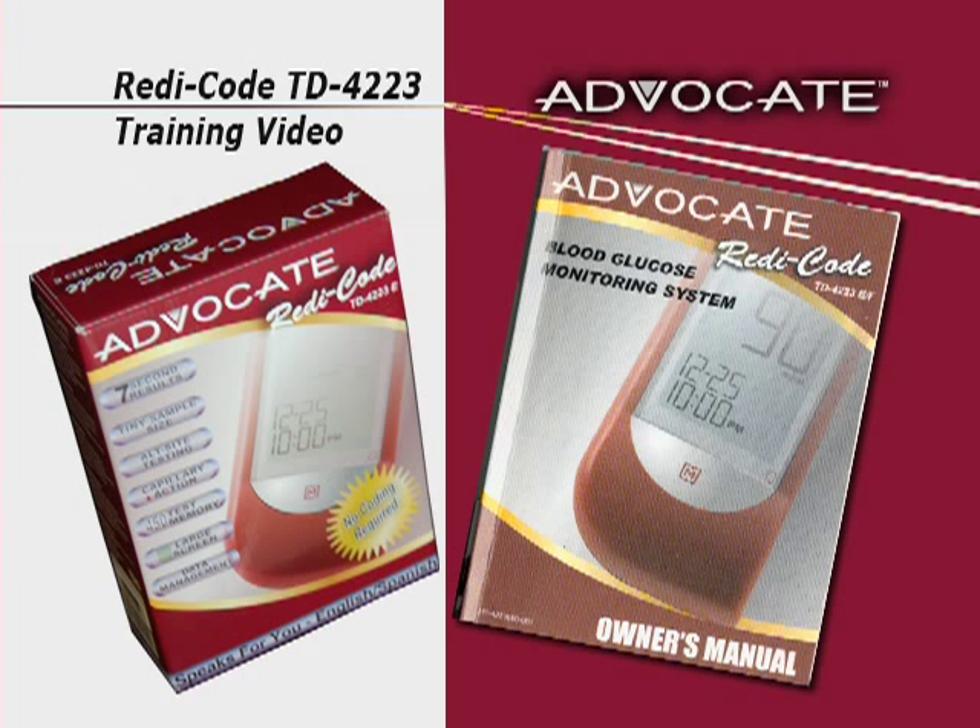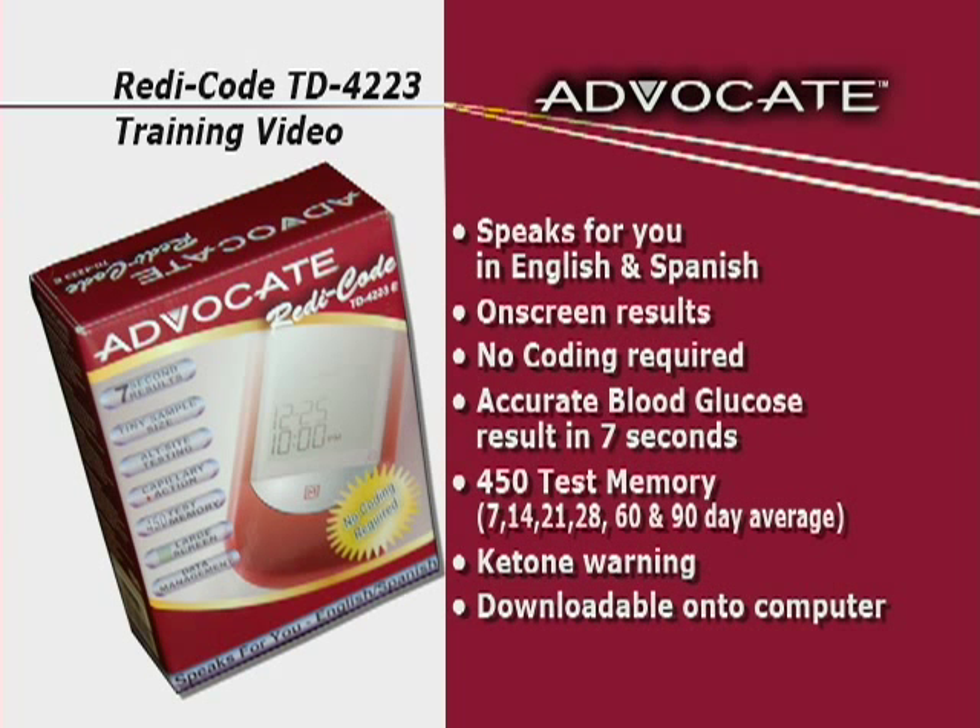Blood glucose monitoring plays an important role in diabetes control. The results you get with the Advocate TD 4223 system can help you and your healthcare professional monitor and adjust your treatment plan to gain better control of your diabetes.